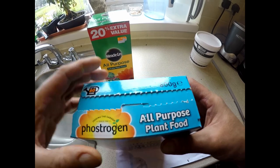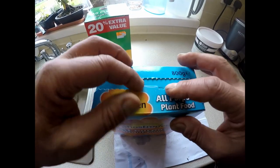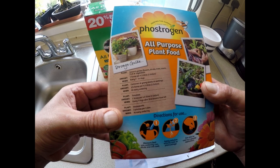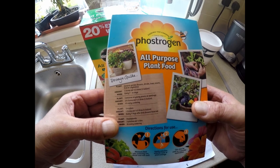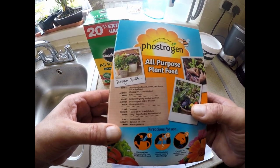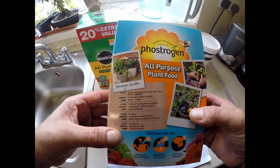The Phosphogen is a similar soluble feed — it's got a little scoop and the directions on the pack. For both of these, one scoop is equal to four to five litres of water. A normal size watering can is probably 10 or 11 litres, so for a full strength feed you would need two scoops for one full size watering can.